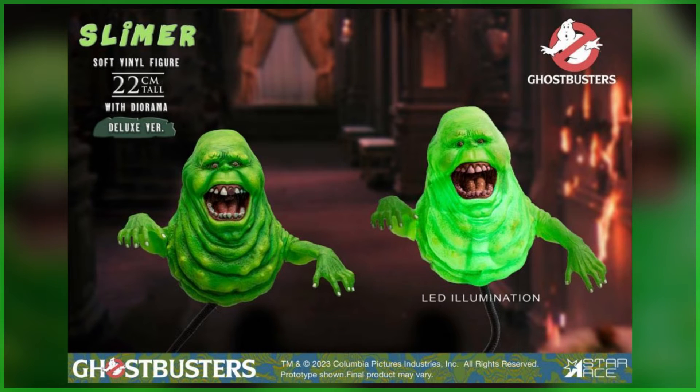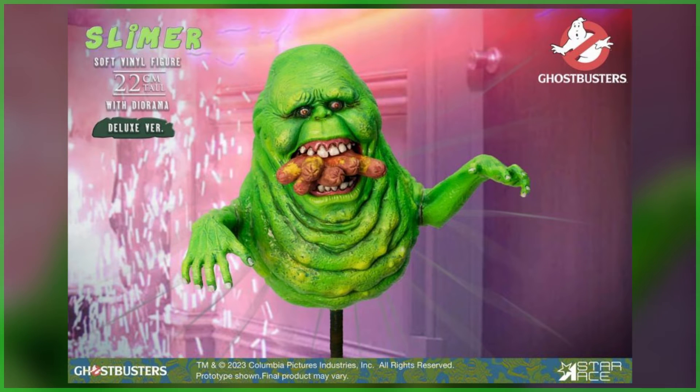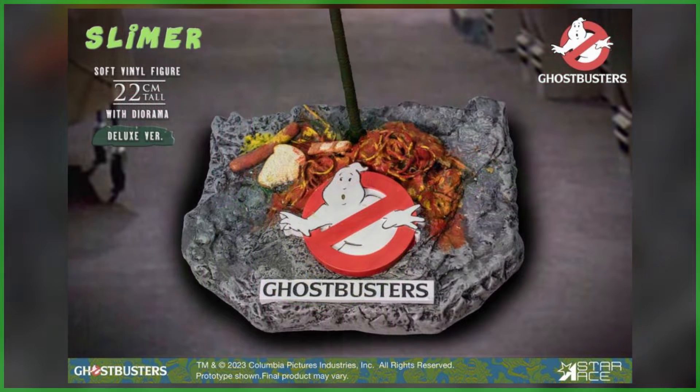Regarding what's different between the two releases, the deluxe figure is going to be cast in a transparent green with LED lights inside to add to his ghastly glow. The slightly higher priced option will also recreate a classic moment from the first film, having Slimer chow down on some hot dogs with the base covered in food splatter and the iconic No Ghost logo.